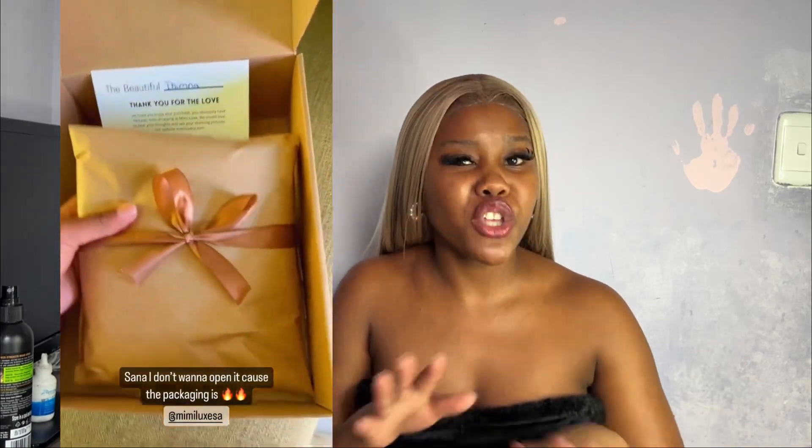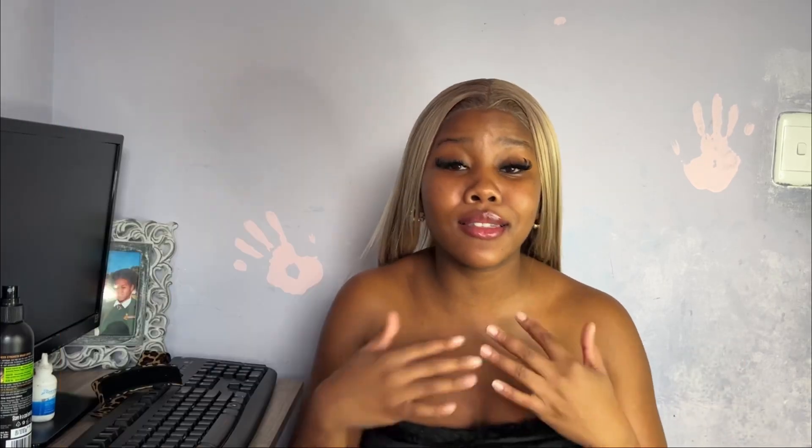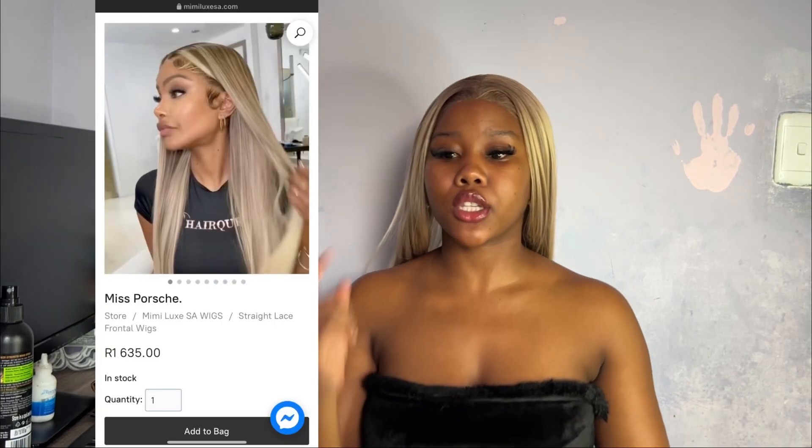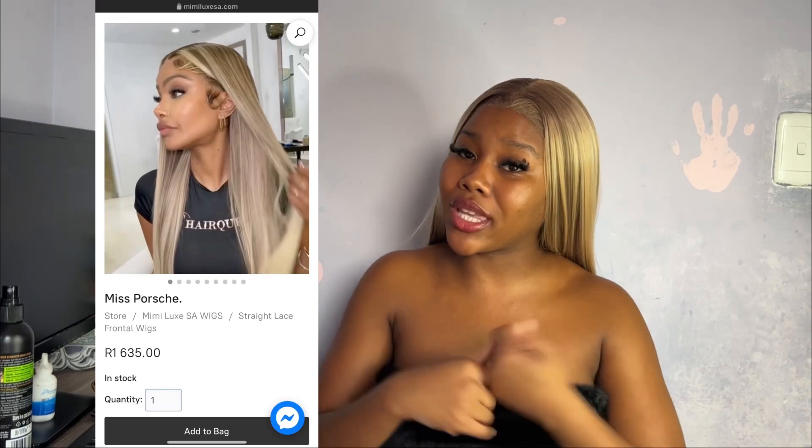In this video I will be installing this lovely hair from Mimilax — the baddest in town, and that's on period. If you're in Cape Town, you can purchase your wig and get same-day delivery. If you're national, that's two to three days. Worldwide is two to five working days.